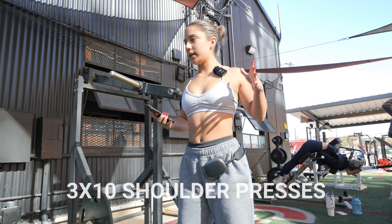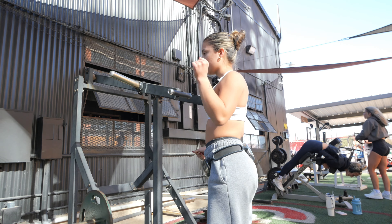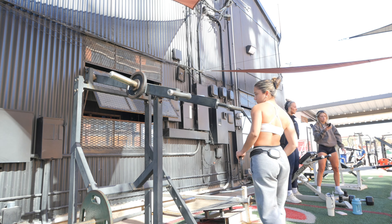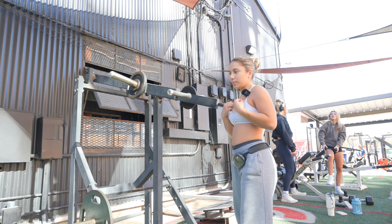Next exercise: we have 3 sets of 10 shoulder presses. I've been obsessed with this machine lately — I literally love it. I'm gonna warm up and then put 10s on each side and count those as my working sets. I've never used 10s on this machine; I always use 5s on each side, but I can't find any so we're doing 10s — it's gonna be fun.